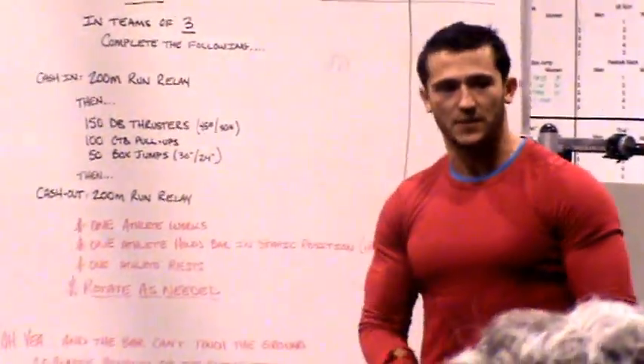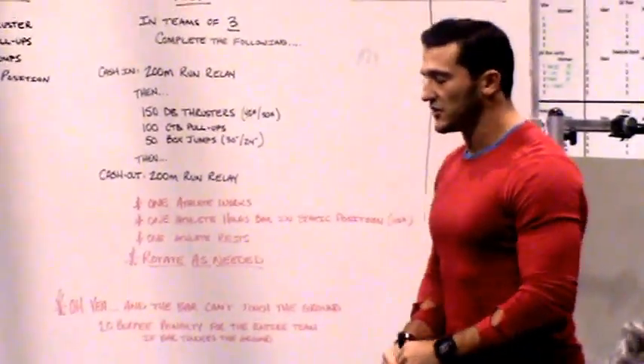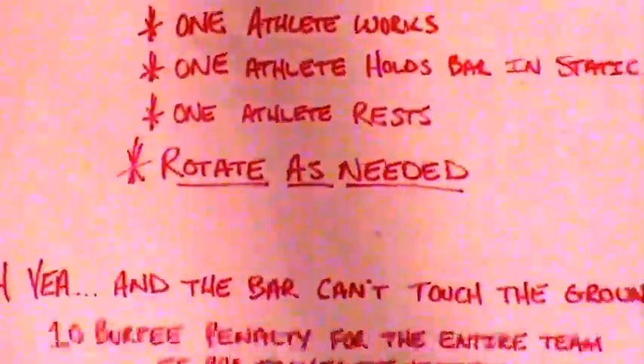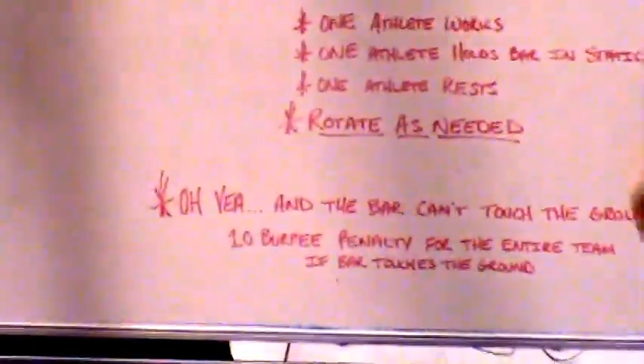We have these barbells set up and we're really only going to be holding those. We can hold those one of three ways. For the guys, the prescribed option is holding that weight overhead in a static overhead position locked out. For the ladies, we can hold it in the front rack position.